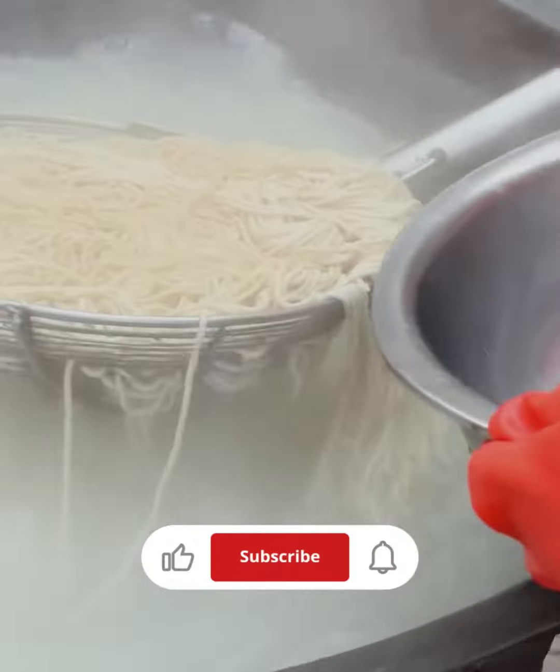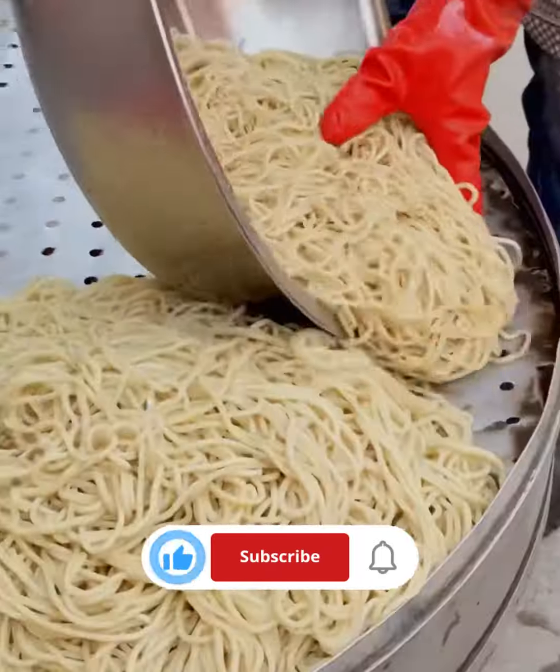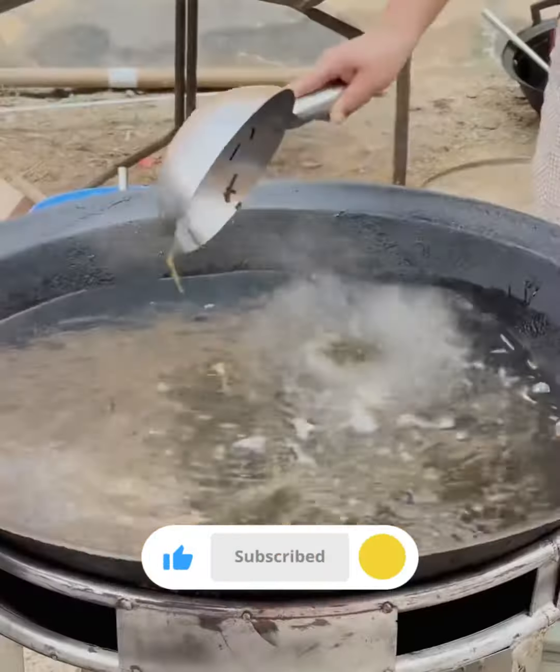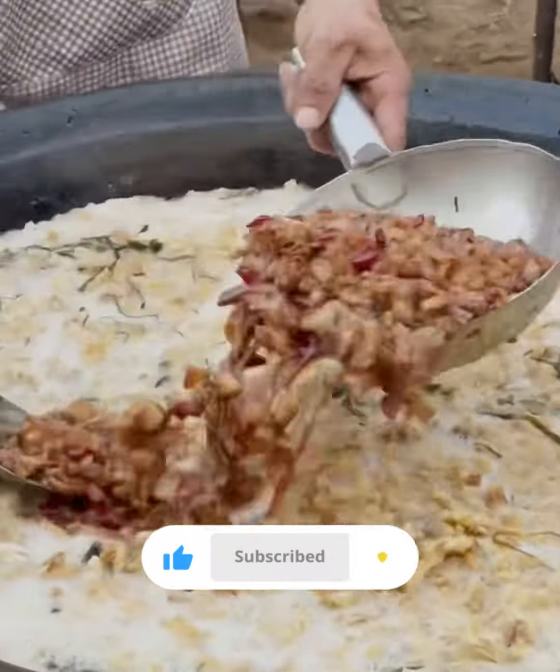In a mixing bowl, combine the flour, water, and salt. Mix until it forms a rough dough. Knead the dough on a clean surface for about 10–15 minutes until it becomes smooth and elastic. Add more flour if the dough is too sticky.